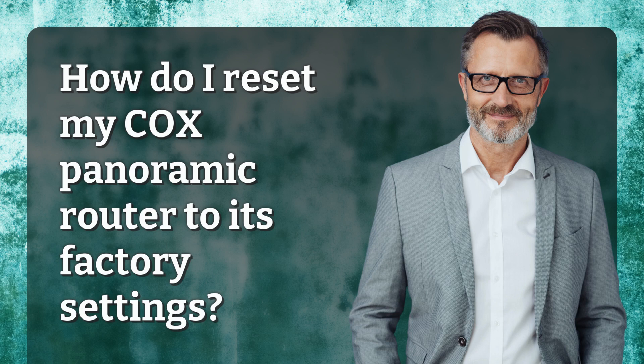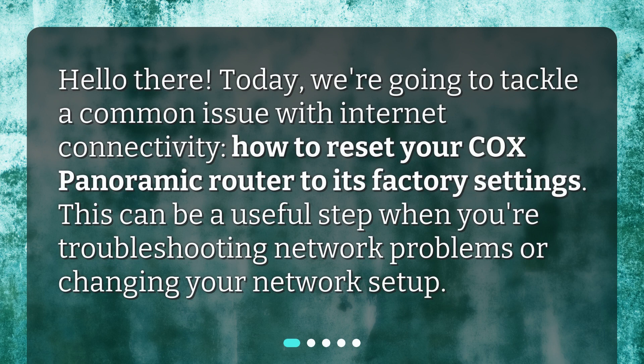How do I reset my Cox Panoramic Router to its factory settings? Today, we're going to tackle a common issue with internet connectivity: how to reset your Cox Panoramic Router to its factory settings. This can be a useful step when you're troubleshooting network problems or changing your network setup.